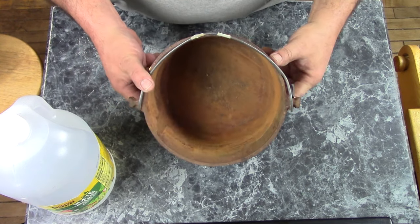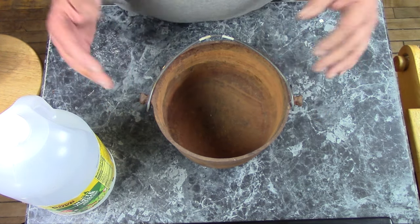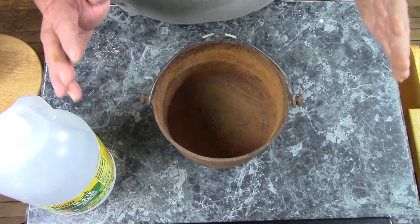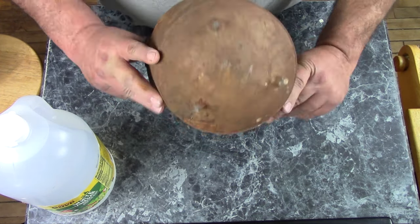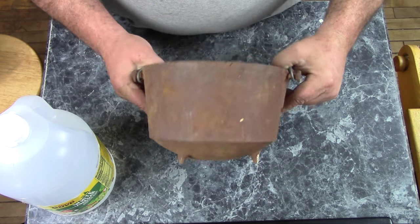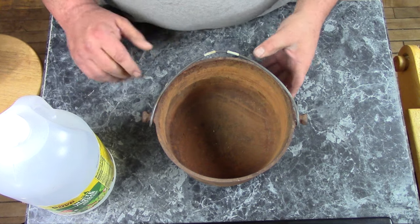First of all, you'll need something rusty made out of cast iron. You can do this with steel objects too. I got a rusty cast iron pot here. It's a small one, there's no maker's marks on it. I don't think it's all that old really, but it's still a nice little pot and it's worthwhile to clean it up.